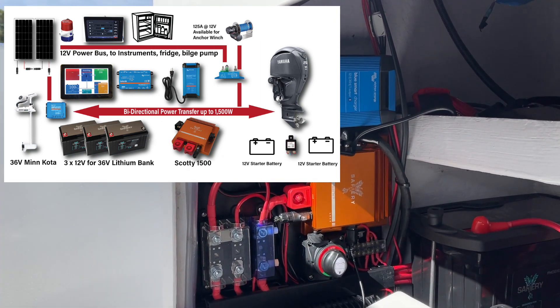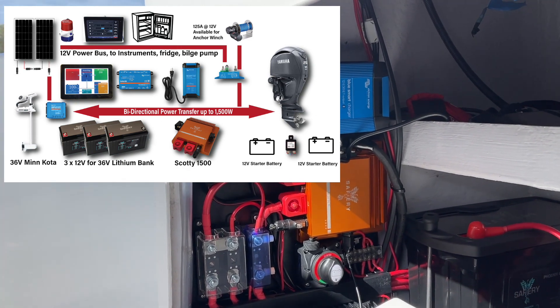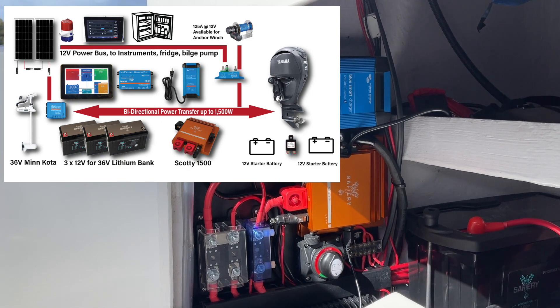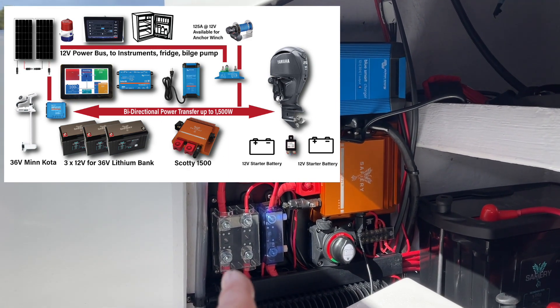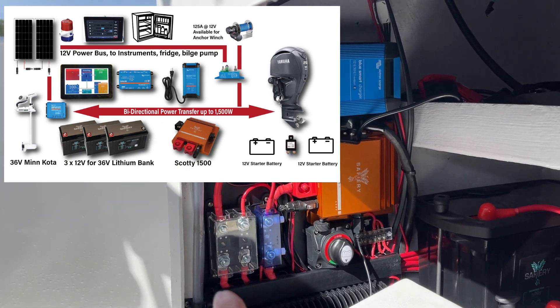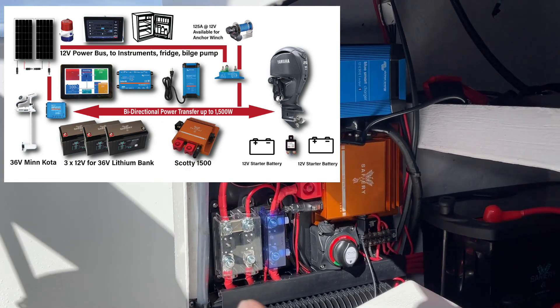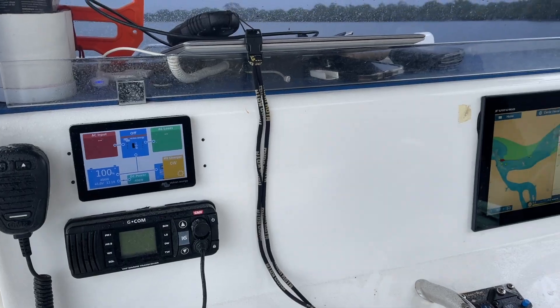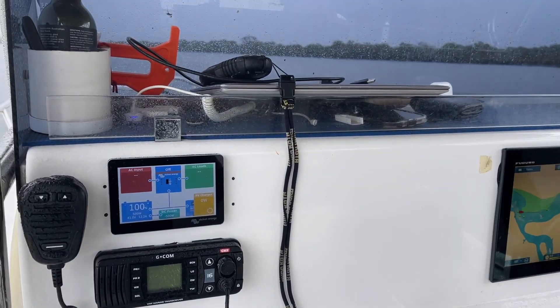Now this is bi-directional, so when we switch the engine off the power then flows from the 36 volt back to the 12 volt. There's no 12 volt house battery on this boat — we've set this up with two starter batteries at the front. Then the twin fuses you'll see over there: 36 volt and the single is 12, because we've got solar on the top which is the feed-in on the second mega fuse there.